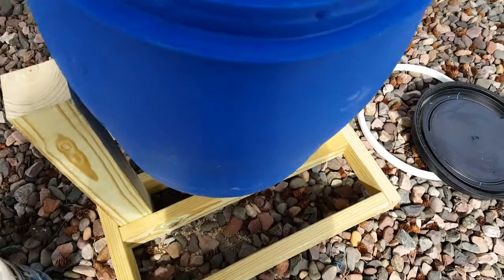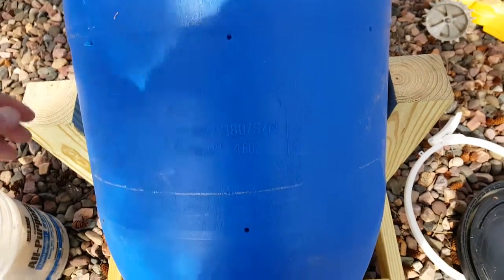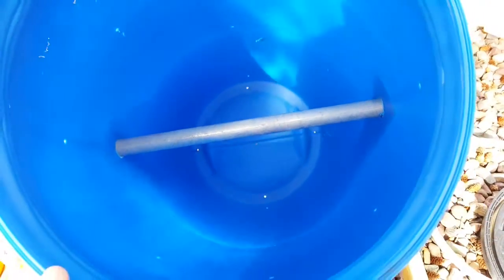It's a smaller barrel than is typical — I think most people use like a 50 or 55 gallon drum. I don't know what size this is; it's pretty small, but hopefully it'll work. Once we get our chickens, I'll start putting the chicken waste in here and see if we can't get some good stuff growing.